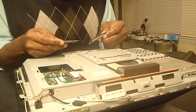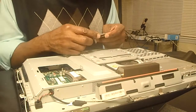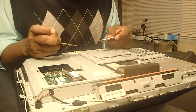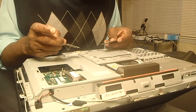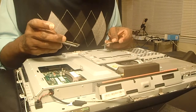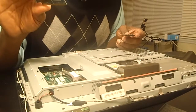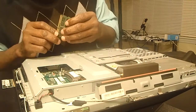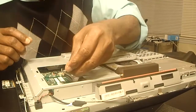This is a SODIMM. SODIMM stands for Small Outline Dual Inline Memory Module, which is used in both all-in-one computers and laptops. This one worked pretty good — let me put the new one in.